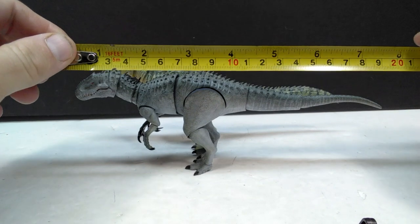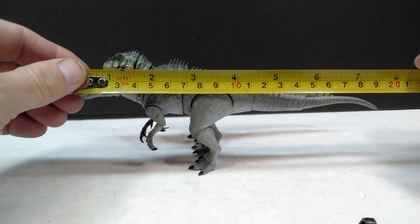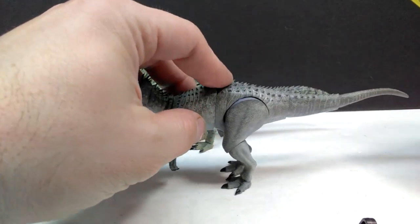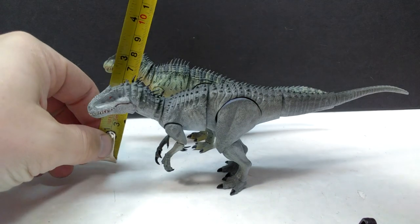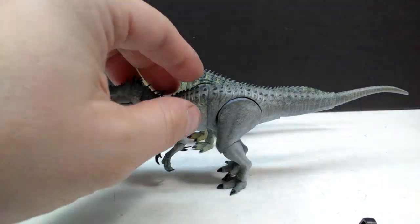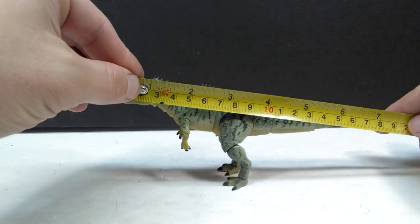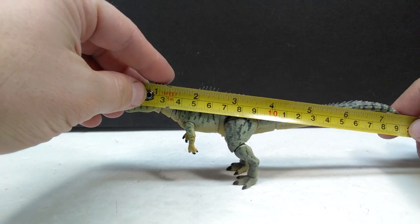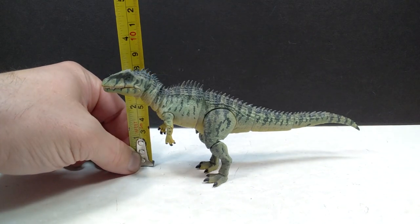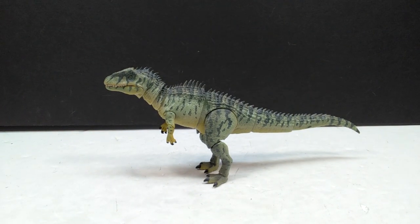For length, the Indominus is a little over eight inches — closing in on about eight and a quarter inches, or around 20 to 21 centimeters. For height, in a pretty natural position, you're looking at about three inches or seven and a half centimeters, though you could have it standing taller if you like. For the Giganotosaurus, the length is about seven and a half inches or 19 centimeters, and the height is just shy of about three and a quarter inches or eight centimeters — though it's currently positioned up a little taller.